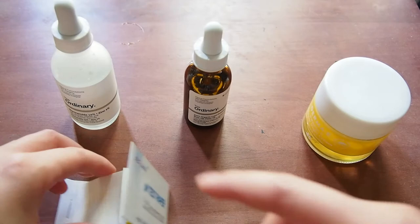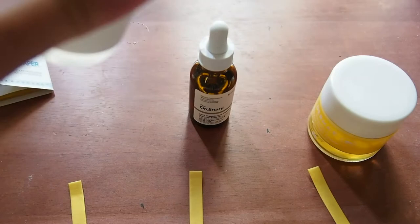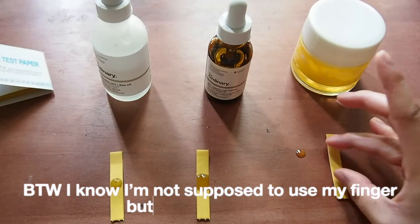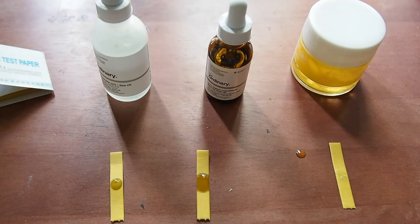I'm going to start off with my serum. Basically you just want to peel a piece of paper off and get a little bit of product on it. Now it's just a waiting game — I'm going to wait and see what the test results are.